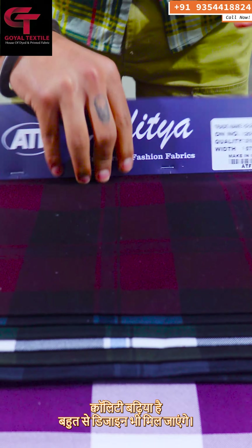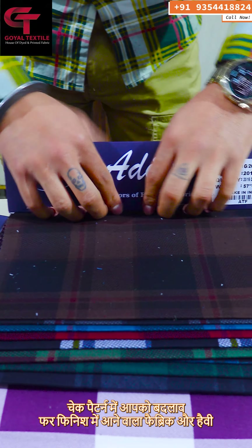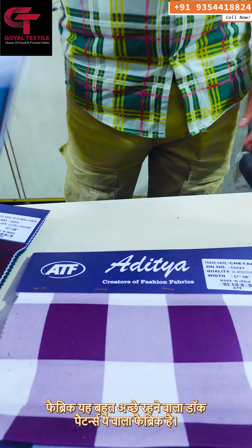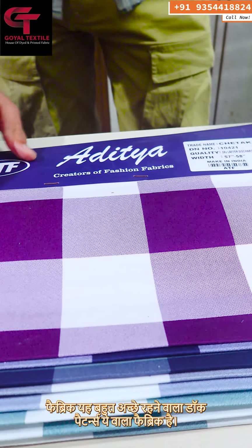The quality is great, and you will get a lot of designs in the check pattern. Laffer finish is a heavy fabric — it is very good, with dark patterns. This fabric is in the 30-30.